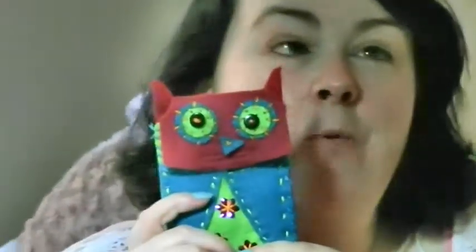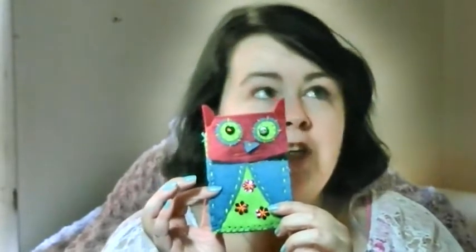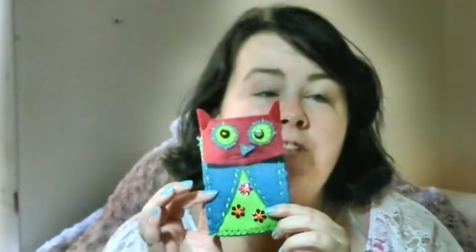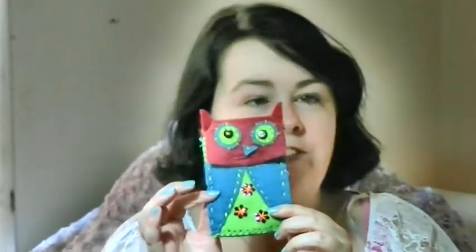Every craft week we give away the project we worked on, so if you're interested in winning this you can check the link below to our website yamyams.com where there'll be a Rafflecopter application giving you all the different ways to enter to win this little owl technology case. Thank you so much for watching - don't forget to give us a thumbs up if you enjoyed this video and subscribe for more craft projects. Remember, every Wednesday on this channel is Craft Wednesday and we'll be doing a brand new craft project.